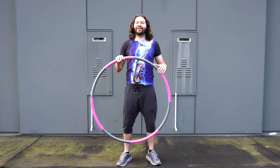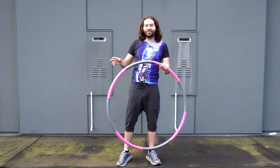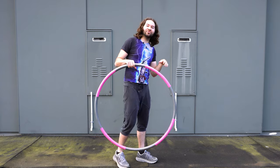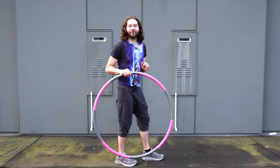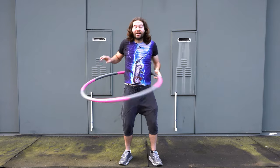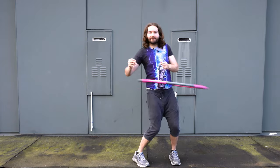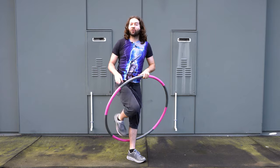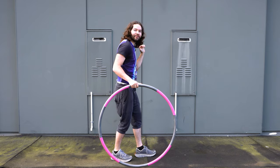Let's go ahead and get to some hula hooping. Take your weighted hoop and we're first going to get into the stance. Put one foot in front of you — it doesn't matter which foot. I would recommend trying both feet, because eventually when you get better with your hula hooping skills, you're going to want to be able to move around. So just put one foot slightly in front of you like this.